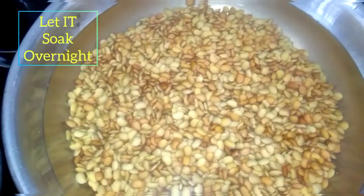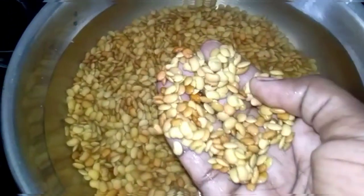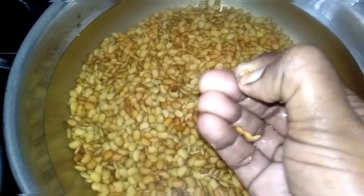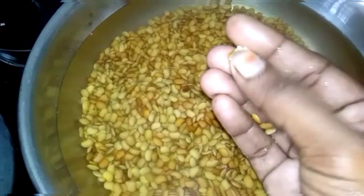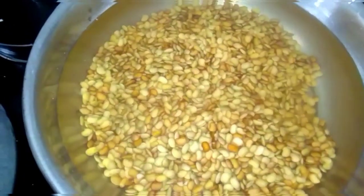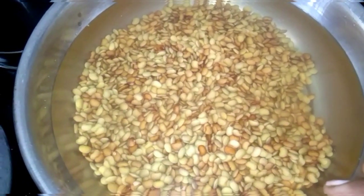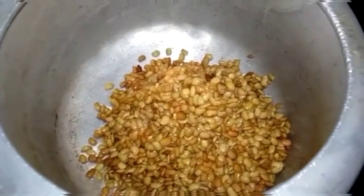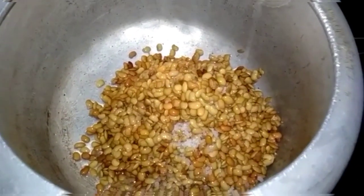YAY! Let's see how it's done. I'm going to wash the night. Put it on top and put it on top.